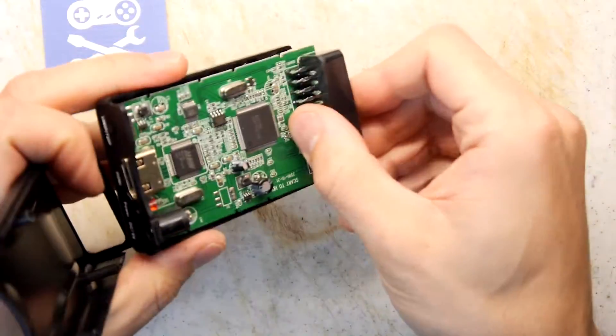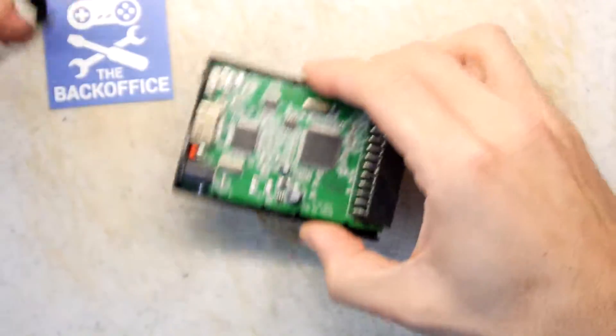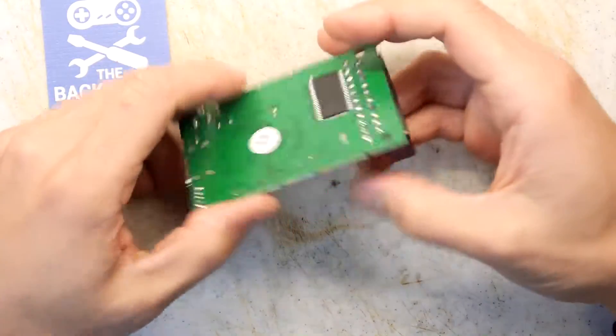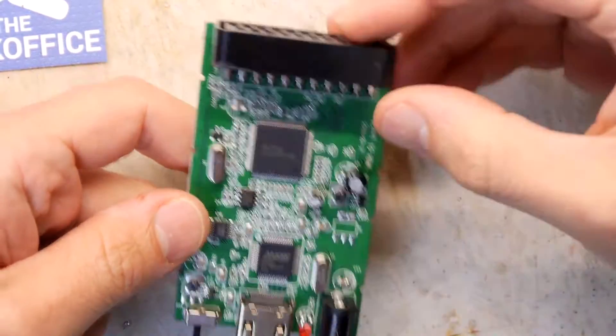There was a bit of a snapping sound as I pulled that off, but that's okay. It does seem to be pretty well wedged in. We don't really want to break it — we just want to have a look at it, tear it down. Let's zoom in and have a look and see how it works.